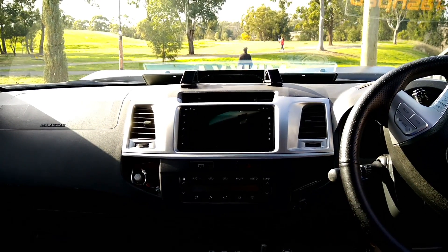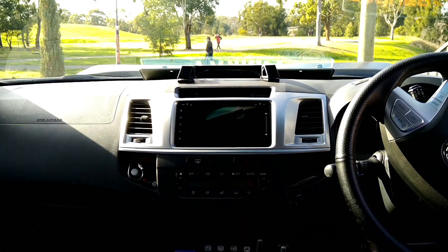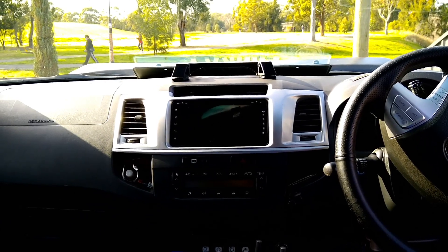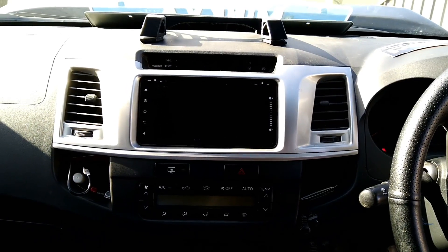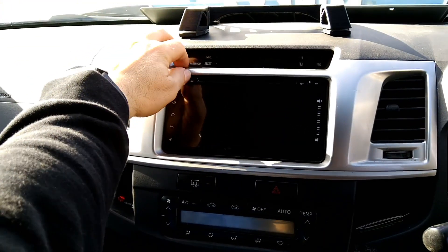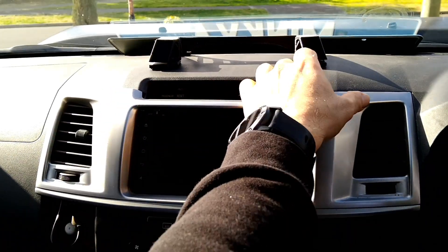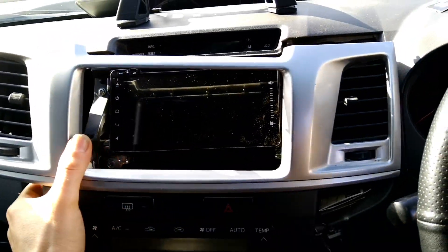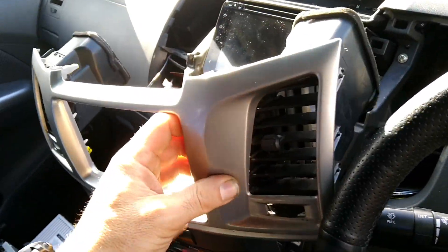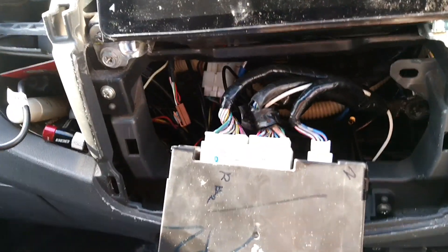We're going to go from this to this. The first step is removing the surround from the dash — no tools required, just your hands. Start off in the top corner and pull out. It literally comes apart. Once you've got it out, lay it down. These wires here are for air conditioning.